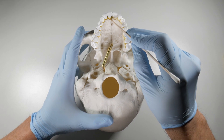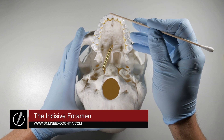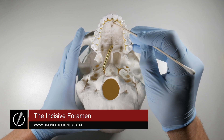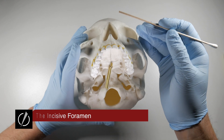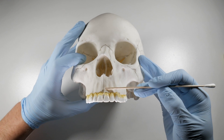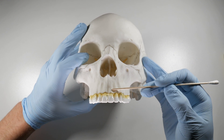The incisive foramen is located in a football-shaped depression just posterior to our upper central incisors in the anterior maxilla. We've all seen this before when we take a PA of our upper central incisors and what we see is in the midline there's a little radiolucency extending between the two centrals.